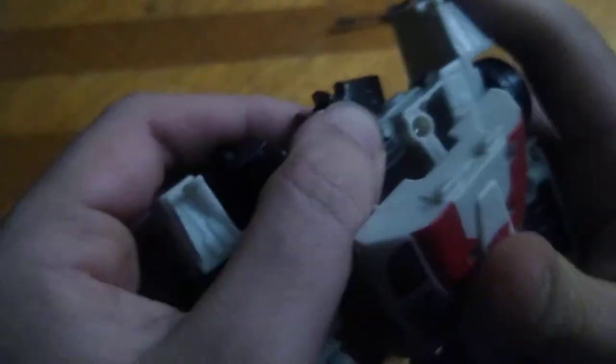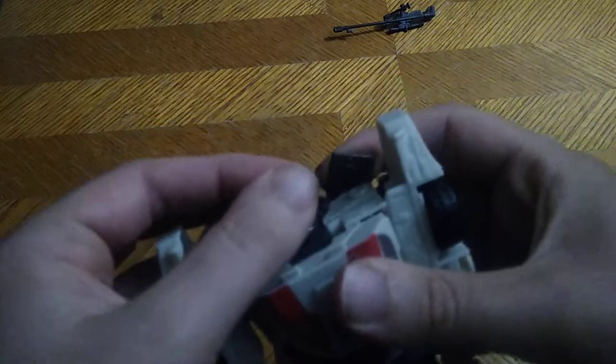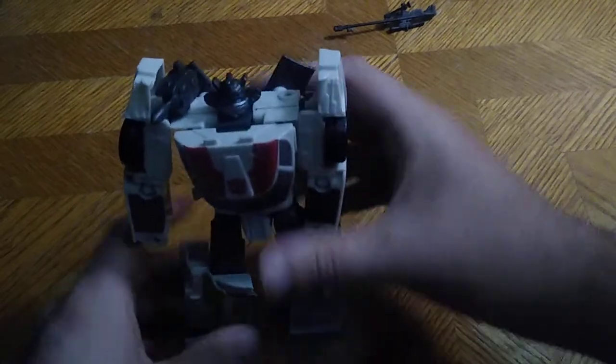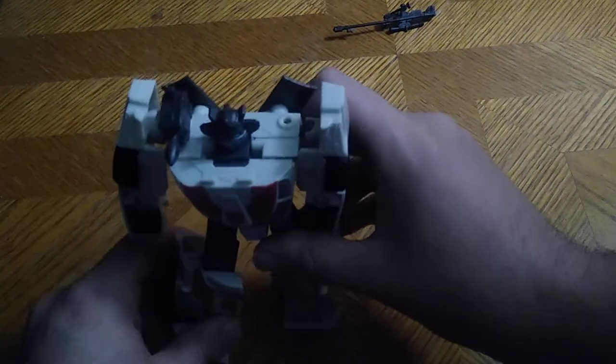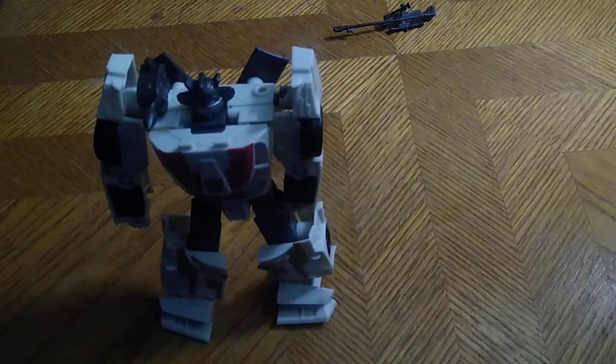This is a cool-looking Wheeljack. I have no nitpicks about it whatsoever. The trick is trying to get the tabs to connect with one another, but otherwise a good-looking Wheeljack. I love the paint, I love the sculpting — this figure is downright awesome. It's so cool.